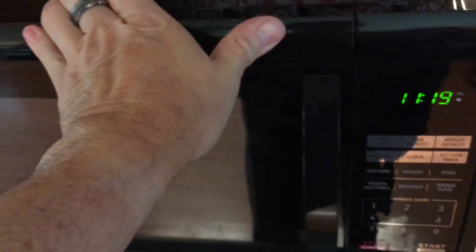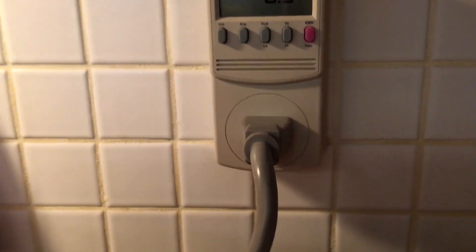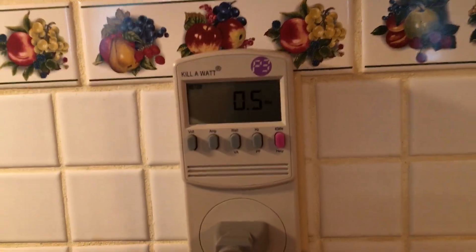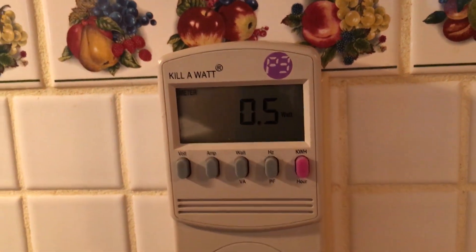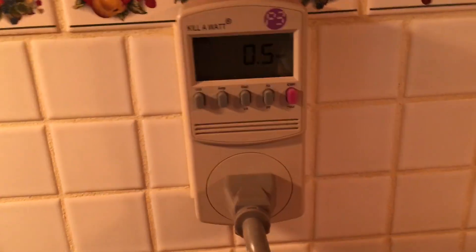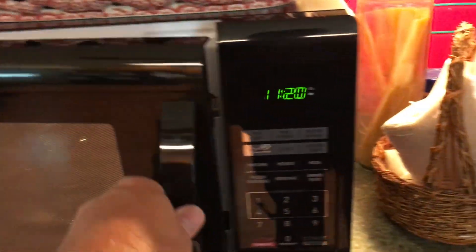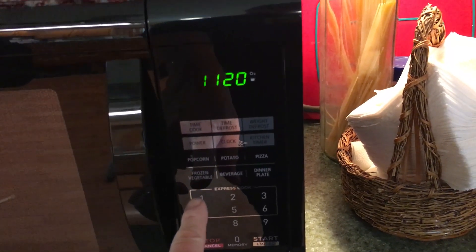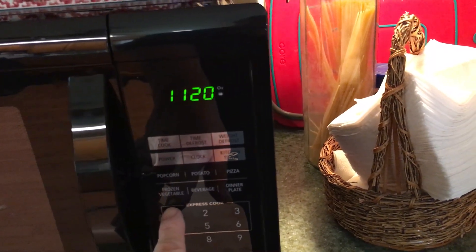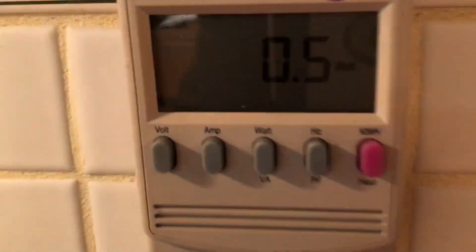Come over here to where I have my kilowatt meter and let's see if I can get some light here. So what we're gonna do is I've just put a glass of water in there and we're gonna run it. Express cook and it should start up. So we'll hit it and I'm going to, when I hit the button, just keep my eye on the wattage here.